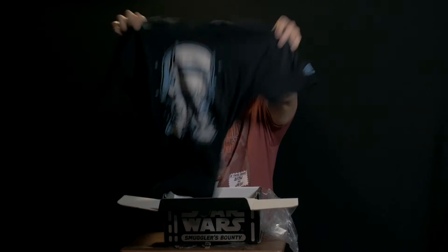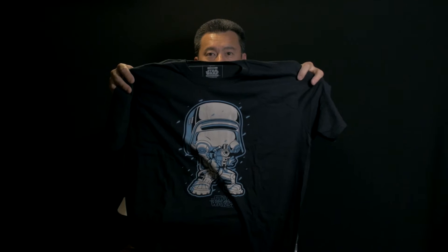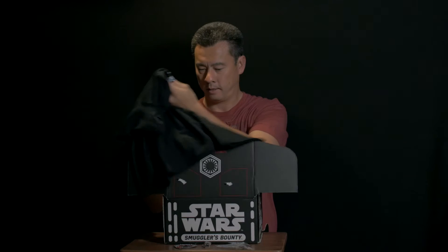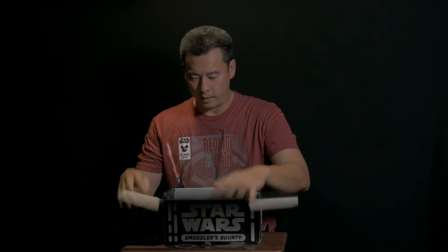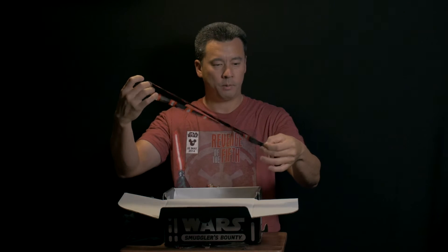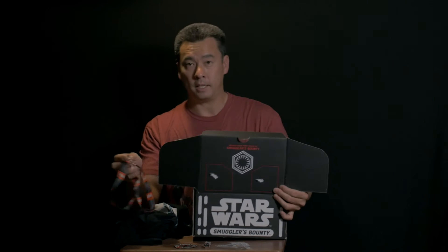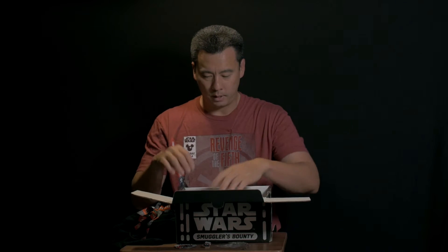We also got a lanyard — it's a stormtrooper lanyard with Star Wars all over it, which is cool. I do like to collect pins so it's great that they have a pin in this set as well.